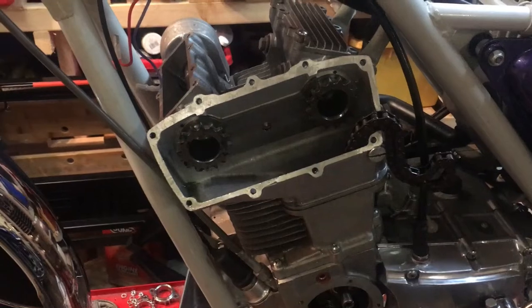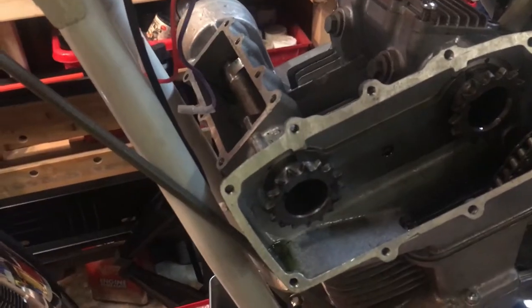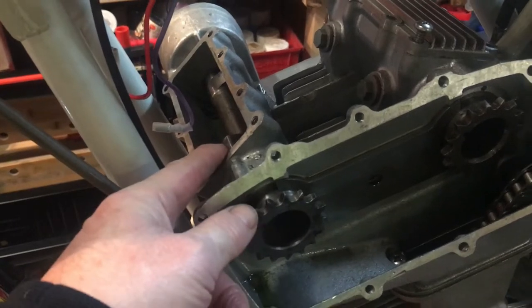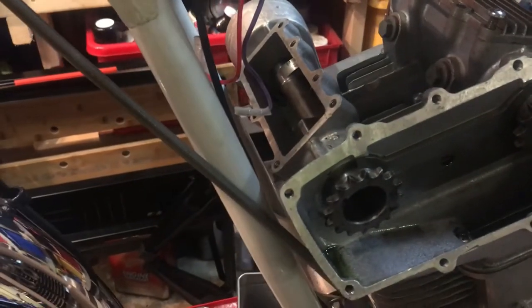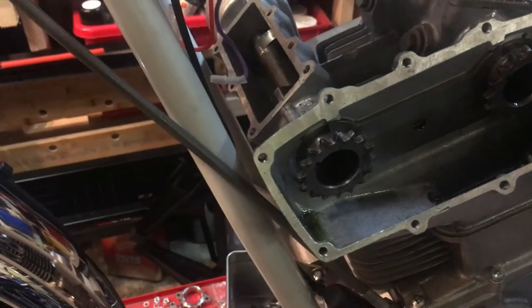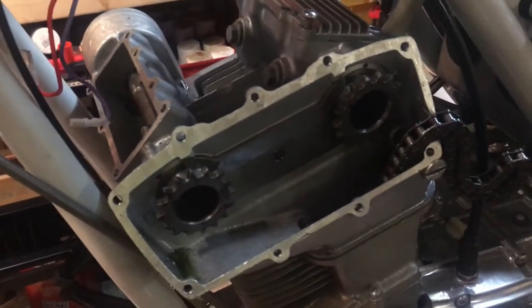After the first attempt shaving 20 thou off the left-hand bucket base, and after a third attempt taking about 40 thou in total off the bottom of the right-hand bucket, we've managed it. If I put a chain wrench on now I can turn it over so the valve's fully open and the cam goes through to the other side without much resistance, other than the pressure of the valve spring. So that's good.